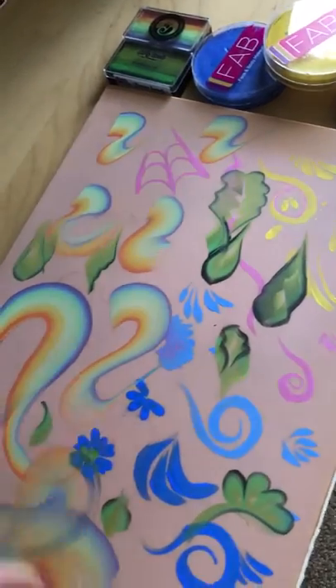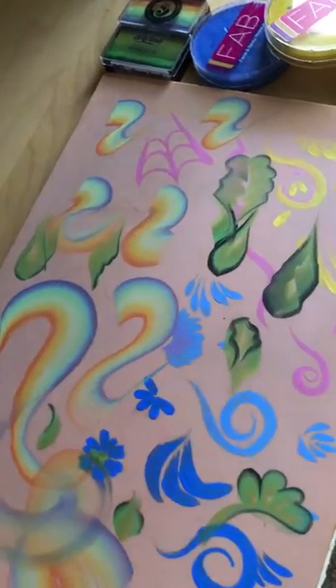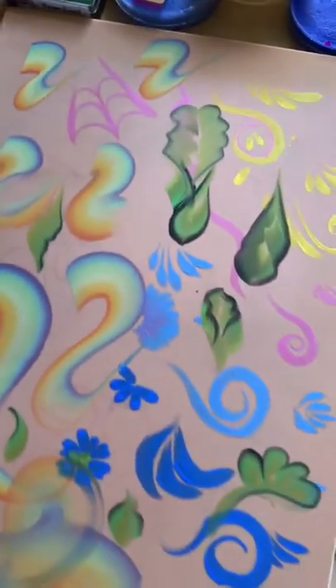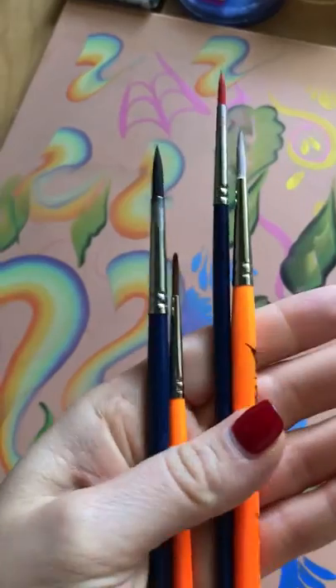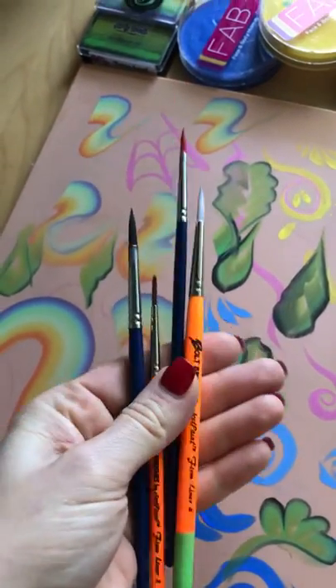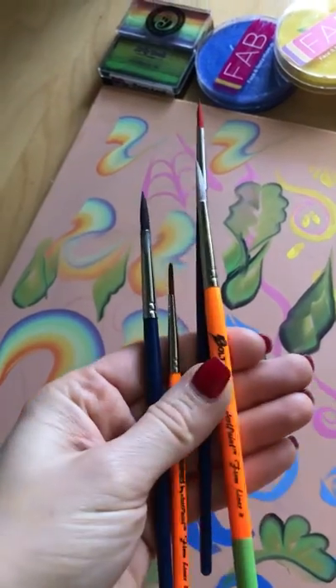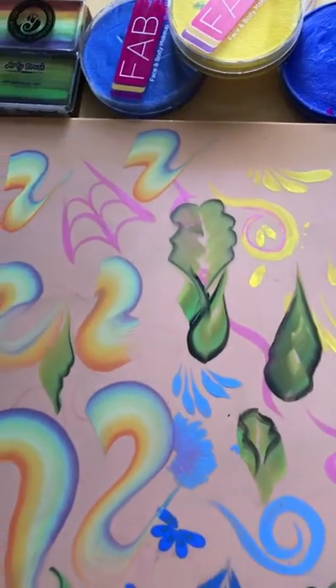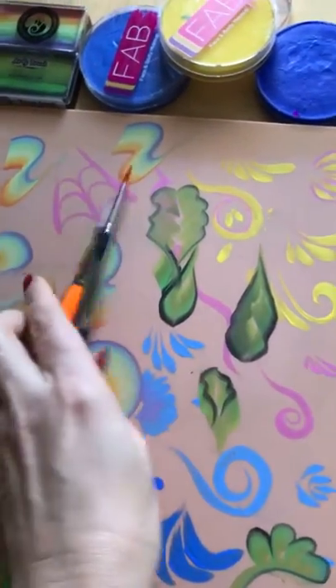All of this I made with this brush, except this part. I like them — they are good, and they are my new favorites. Thank you for these beautiful items!